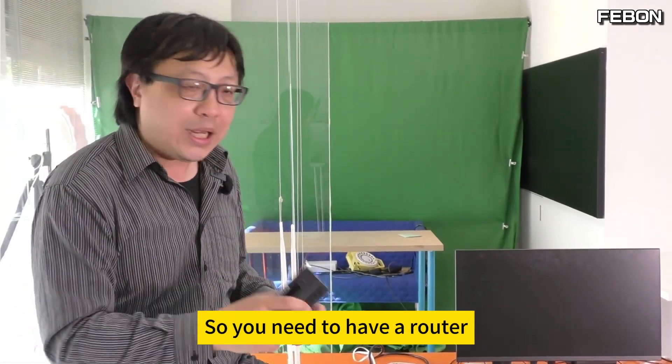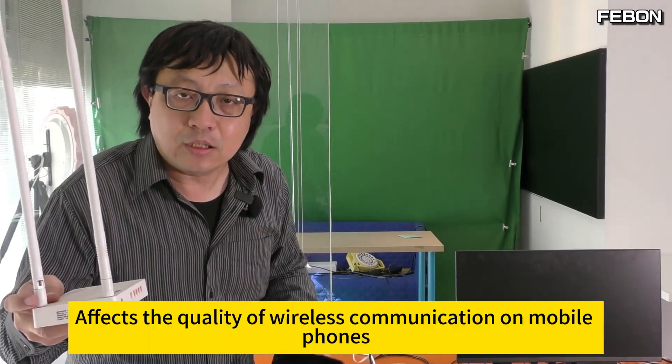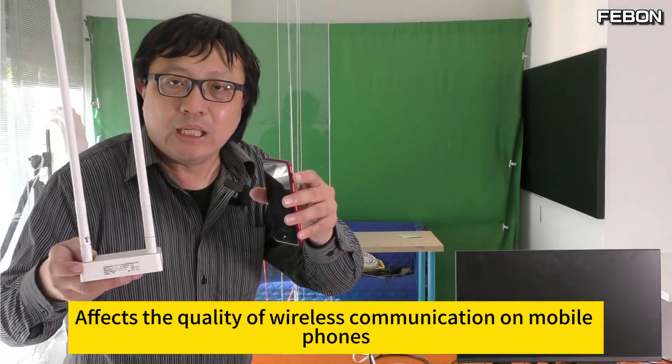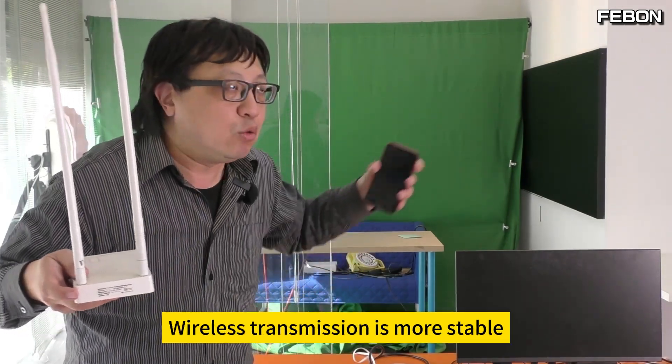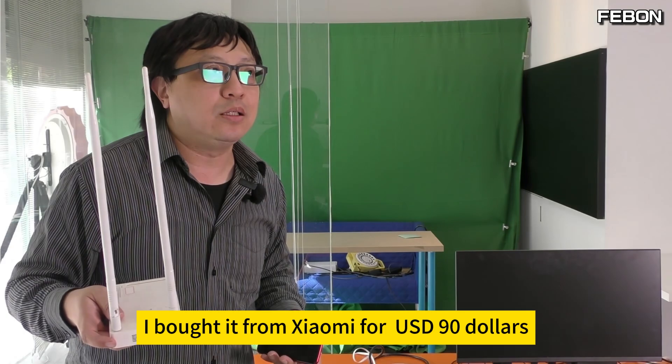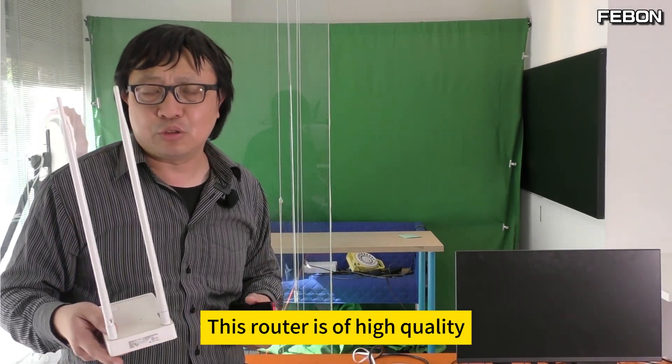The box only has a wired network interface, so you need a router. The router affects the quality of wireless communication on mobile phones. The higher the quality of the router, the more stable the wireless transmission. I tested a Xiaomi router bought for USD 90 — it is of high quality.